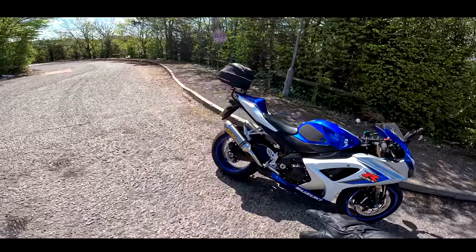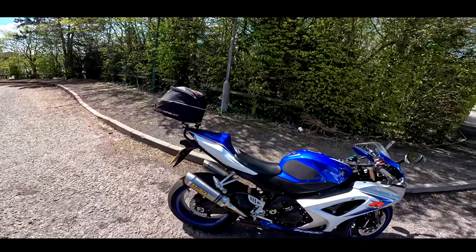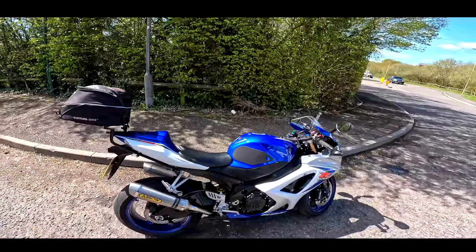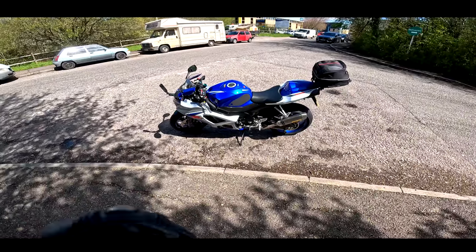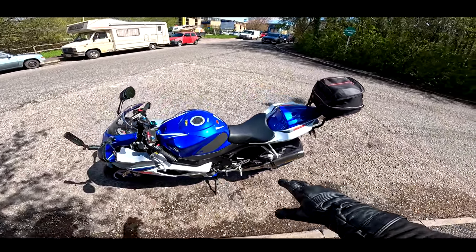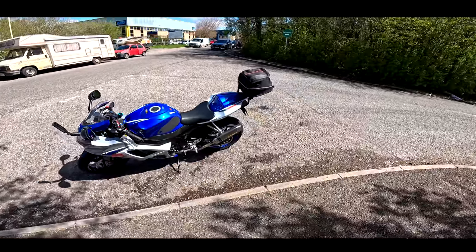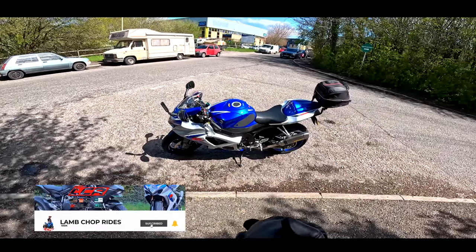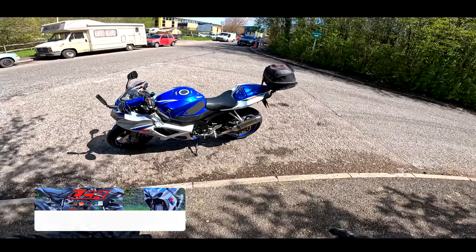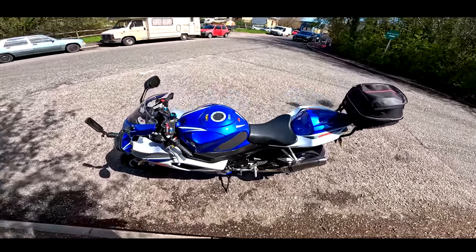But this is really about seeing what this bike is like since it's had the mods done. We've taken the cat off, so let's jump on, see how she sounds, take it to the MOT station and see if she can get a pass. I'm pretty confident — if this fails I'm going to be really, really surprised. Let's do it.